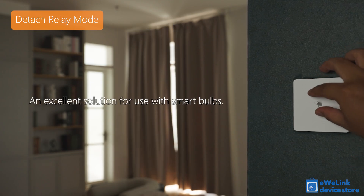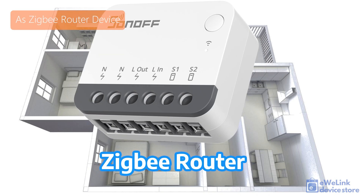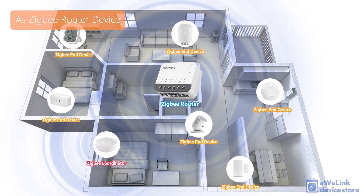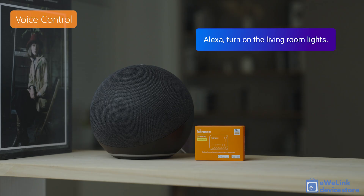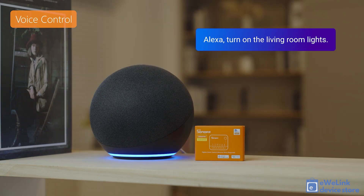The device uses the Zigbee 3.0 protocol for wireless communication and can function as a Zigbee mesh repeater by forwarding signals from wireless Zigbee devices to a central Zigbee unit. Paired with an eWeLink app-compatible Zigbee gateway, it also supports voice control via Amazon Alexa or Google Assistant.